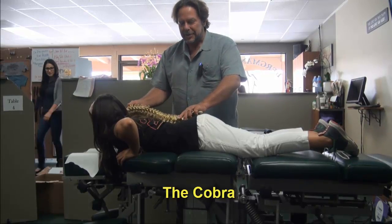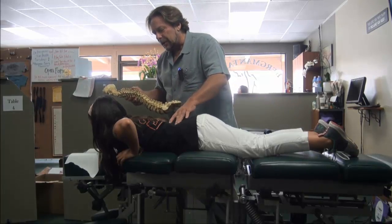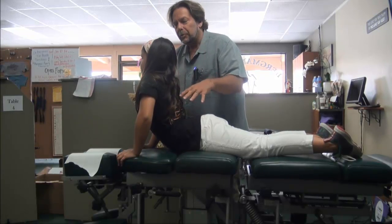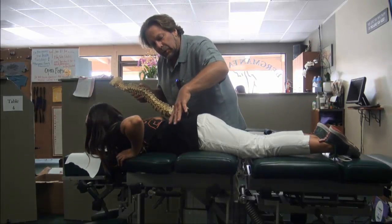We're going to demonstrate the Cobra exercise. In a full-on Cobra push-up, the pelvis is moving — we don't want to do this. We want to isolate the low back, so relax. We're going to act like the pelvis is bolted down to the floor or down to the table.